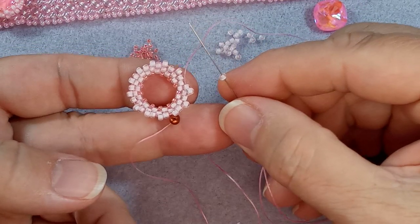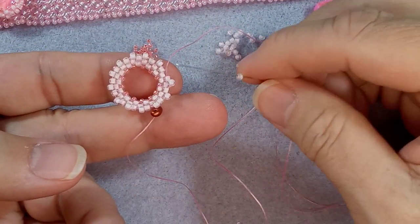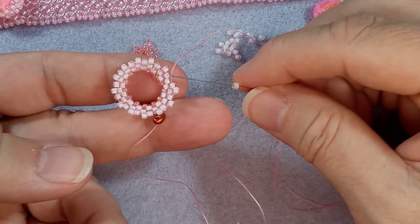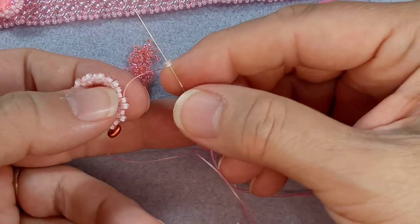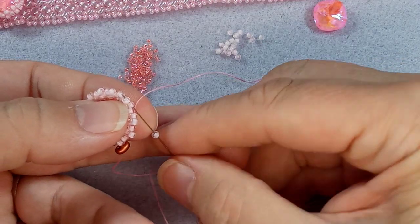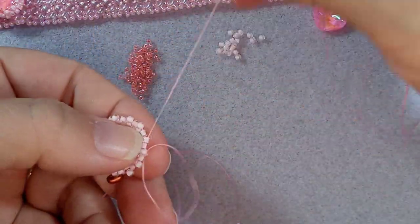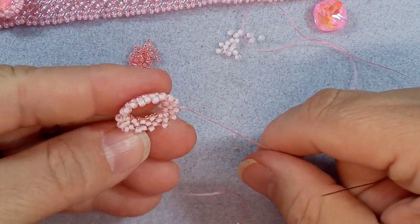I have my bead on there. I'm going to go through the first one and then angle my needle to go through the second one for the step up. You can see it's already starting to round. Let's take our crystal. I think we will do one more row - I'm always questioning whether to do that extra row because I don't want to cover my crystal, but you want it to be secure. To do that you really should bring it a little further in.